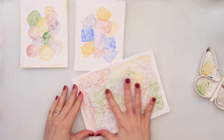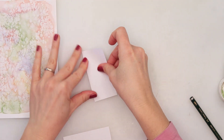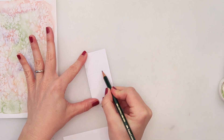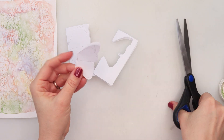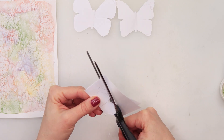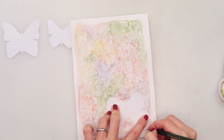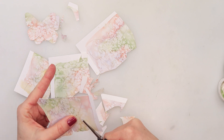Now that both the cards and the background paper for the butterflies and flowers have dried completely, I'm removing the salt. Make sure your paper is completely dry before removing the salt, otherwise it will smudge and ruin those beautiful blooms. I'm now drawing a butterfly — I folded the paper in half so when I cut it and open it, it will be symmetrical on both sides. That's how you achieve symmetry if you can't draw them perfectly on both sides. I'm then transferring the drawing onto the background paper and cutting out the butterflies and flowers.